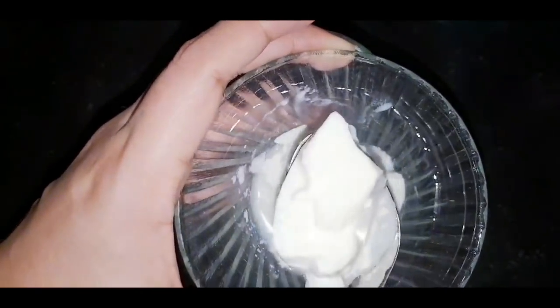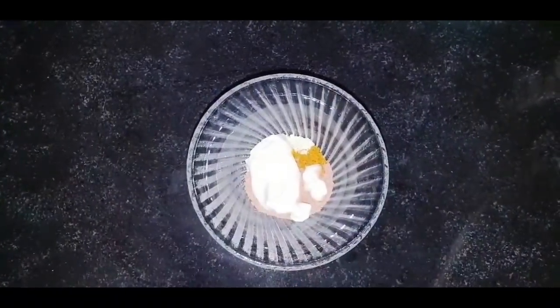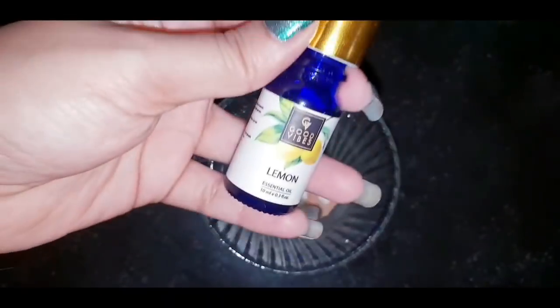Now we will use 1 teaspoon of an ingredient with good bacteria which will nourish your skin. It provides vitamin D, calcium, and protein, and your skin will be glowing and very healthy.